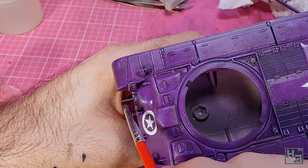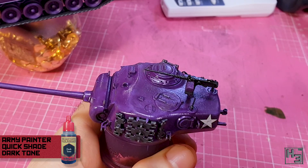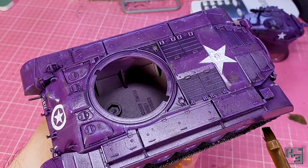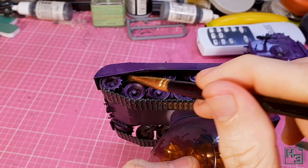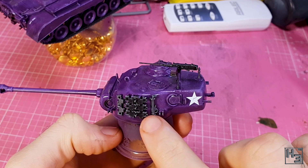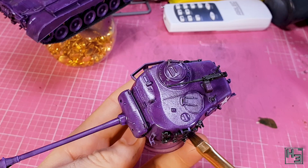Then I apply some undiluted Army Painter dark tone to the machine guns — this will darken them down nicely and add a bit more interest. I then thin the dark tone to a ratio of roughly two parts dark tone to one part water and apply it to the tracks. It will be covered by track wash, but hopefully it contributes to an interesting colour variation in the end. Don't forget the spare track links — I like them to be pretty consistent with the main tracks.